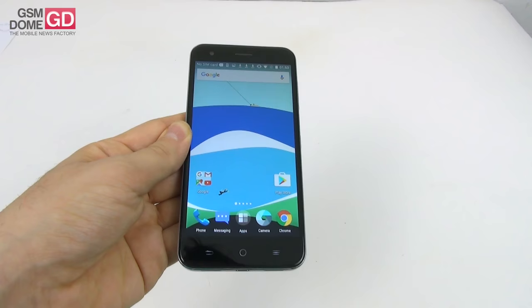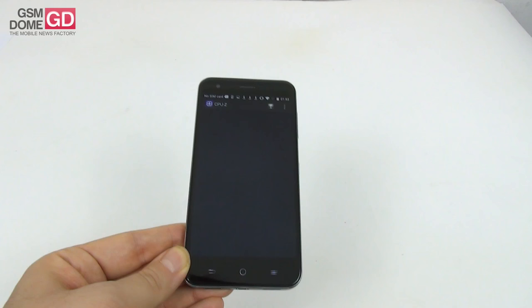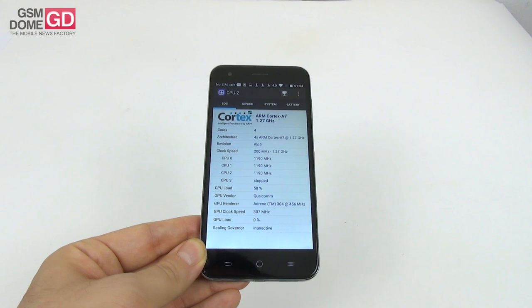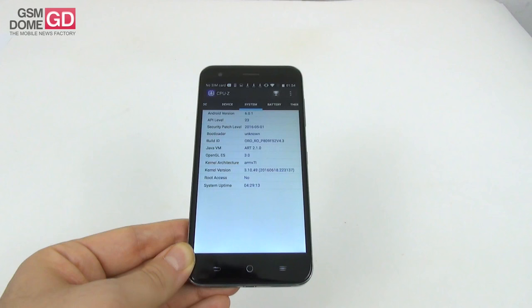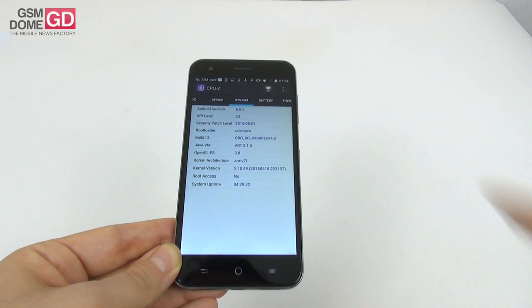Moving on to hardware — the phone relies on a quad-core Qualcomm Snapdragon 200 processor clocked at 1.3GHz, and the GPU is of the Adreno 304 variety. There's also 1GB of RAM, 8GB of storage which runs out very fast — you only get 4GB to play with. Take a few videos, photos, install a few games and you're done. But thankfully there is a microSD card slot.